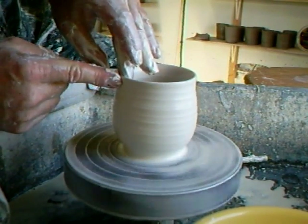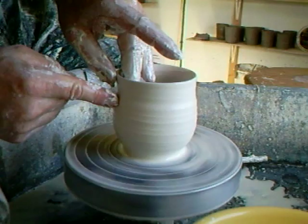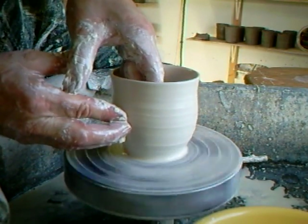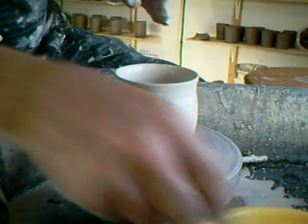I'm trying to get a slightly tapered lip here — tapered from the inside to the outside. It's just nicer to drink out of something that's a little bit thinner on the lip.